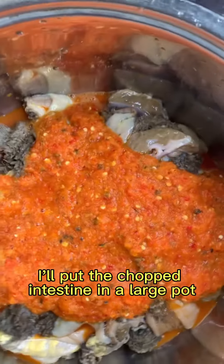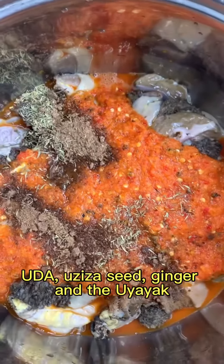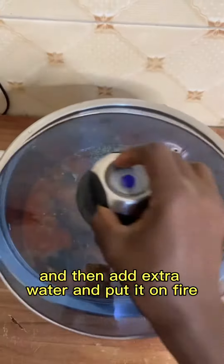After prepping my ingredients, I'll put the chopped intestine in a large bowl pot and then add my already blended red pepper, uziza seed, ginger, and the ehuru. Add my spices and then add extra water and put it on fire.